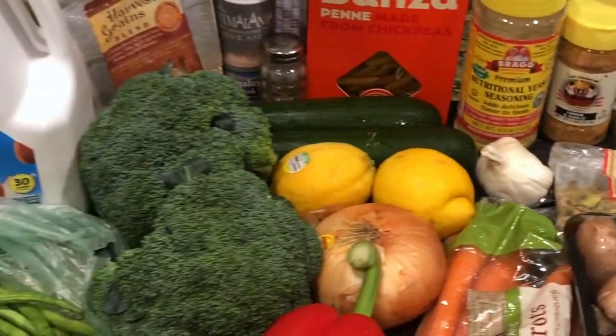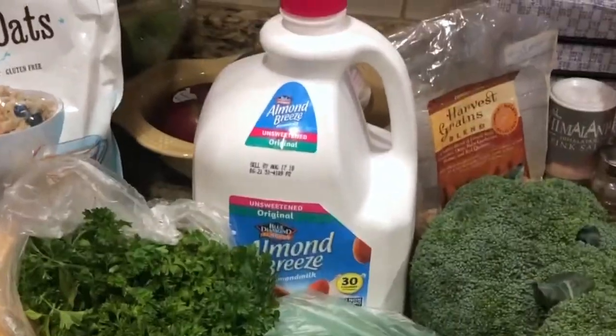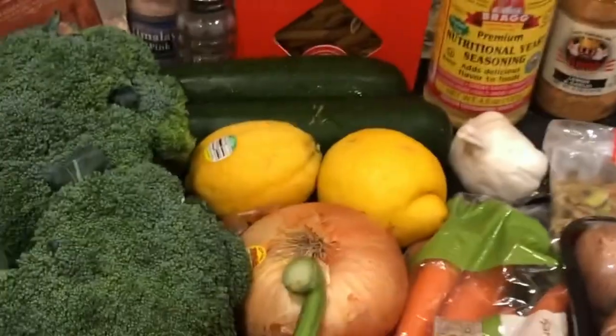These are some of the ingredients we're going to use for today's meal prep. These are also the ingredients I use for the creamy vegan pasta that I made, and I will link it down below.